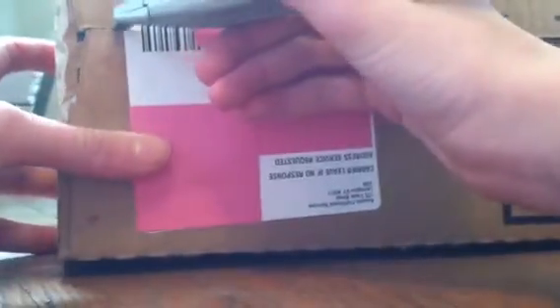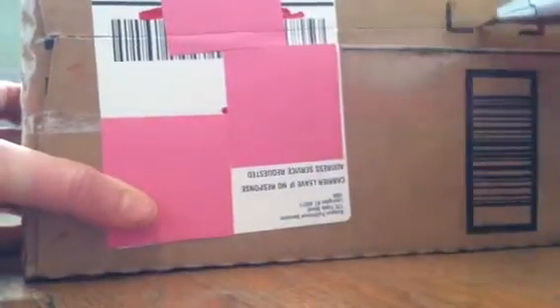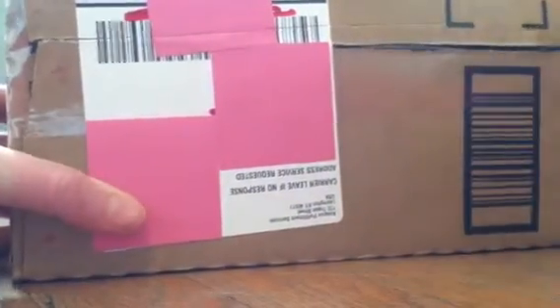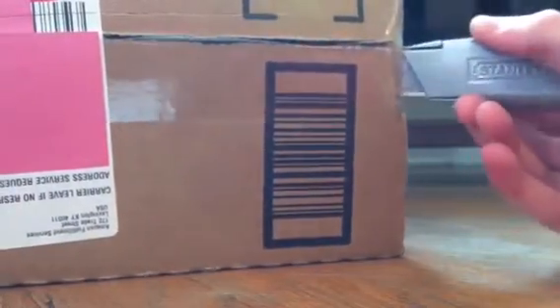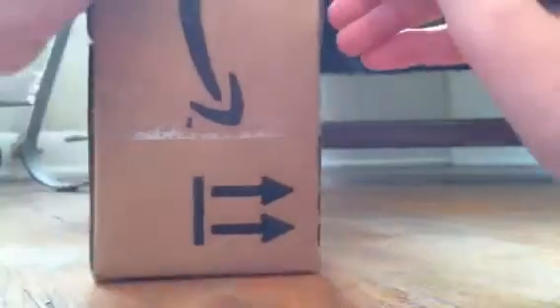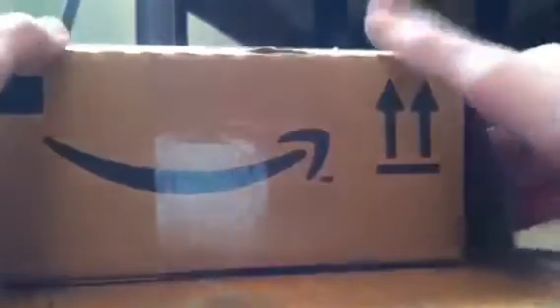Let's see if I can even open this on camera. Okay, box cutters are not useful right now. Alright, there we go. Finally.